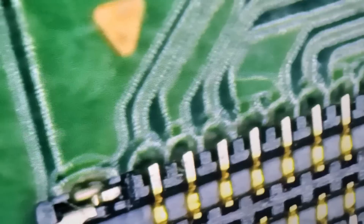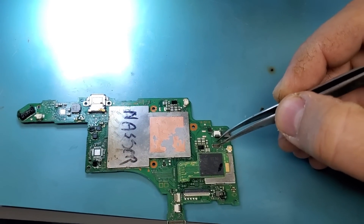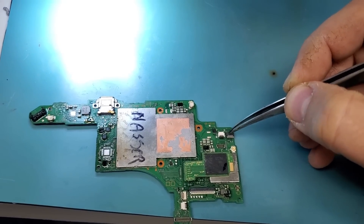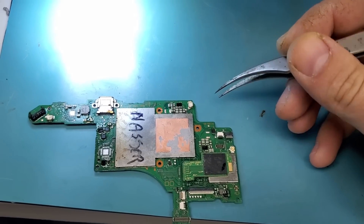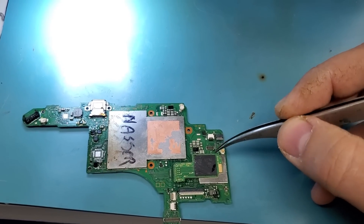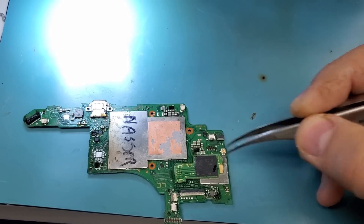Next we're going to be working on the SD connector on a Nintendo Switch, and this connector is tiny. It looks big under the microscope but it is tiny. We're going to use the same technique — heat up from the bottom. We cannot heat from the top because we'd burn the plastic connector and the neighboring connectors. We'll remove the connector, add leaded solder, put the connector back on, and reflow.